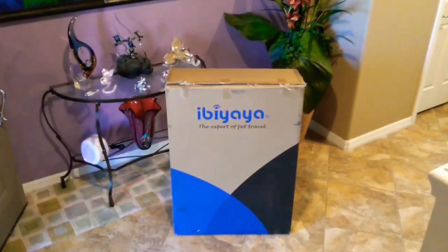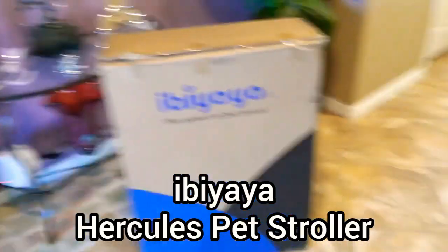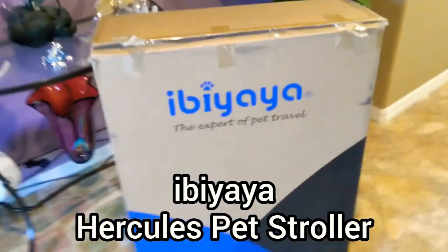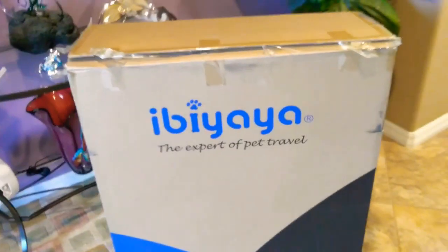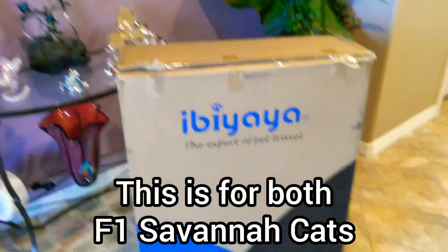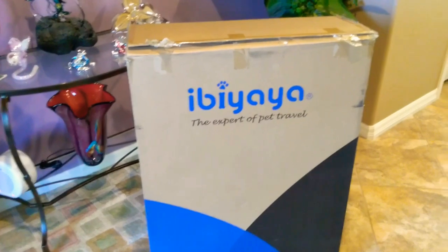Hey guys, I'm Joe. Welcome to my YouTube channel. As promised, I got my pet stroller — it's called Ibi Yaya and it's for large adult dogs. Now, F1 Savannah cats, which I have too — Versace and Armani — get extremely big when they reach adulthood at four years old.